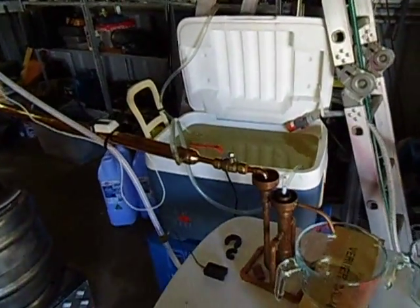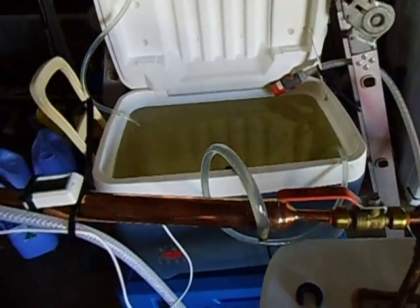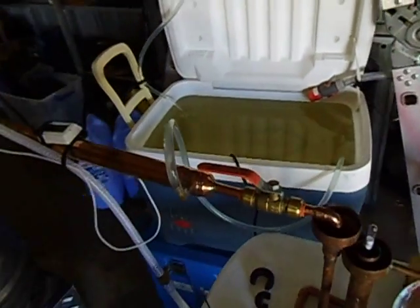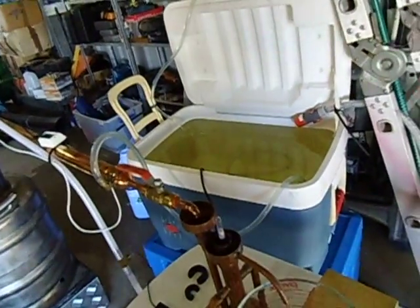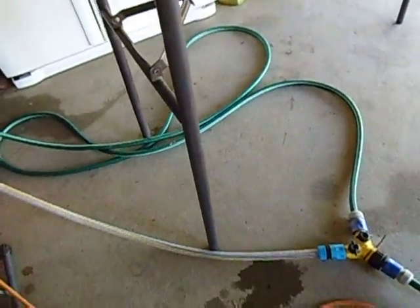Hey Gordon, time to make a video. I just want to show you how I got this thing hooked up. Just bear with me and I will show you how to get this thing set up.